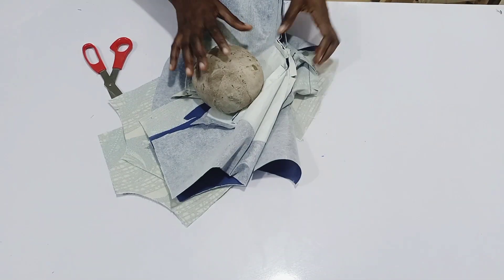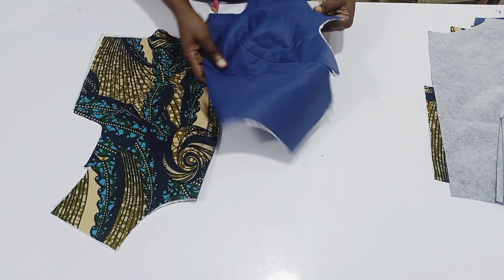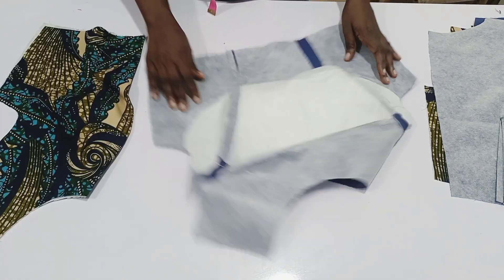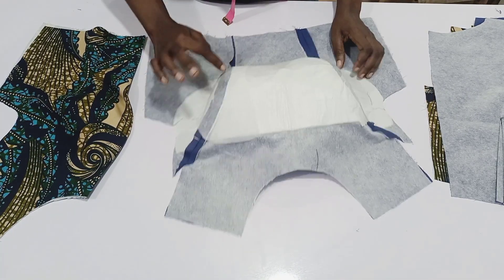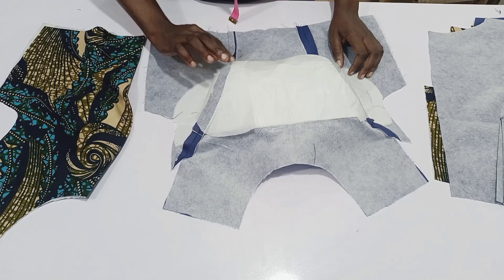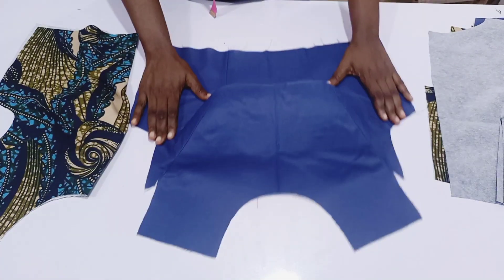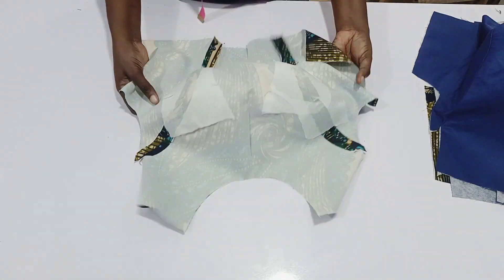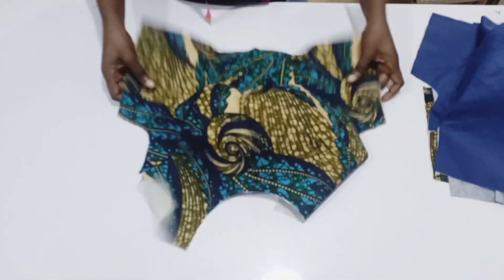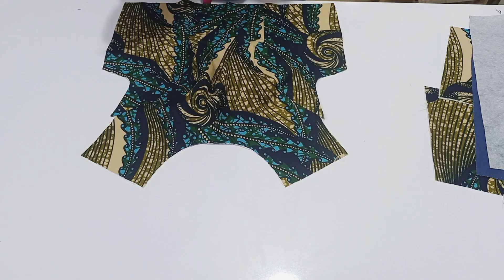After ironing, this is what it is. I've ironed it and I also cut out a piece of paper gum just to cover the seam so it is looking all smooth, better than the initial one. Then for the actual fabric, I also cut out este and use it to cover the seam from the underbust to the top part.